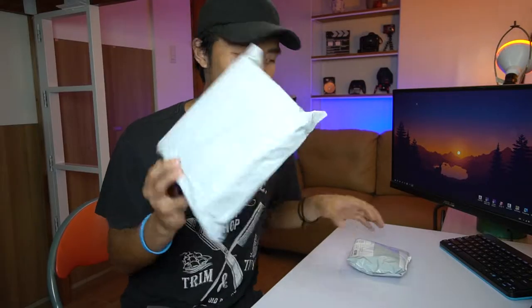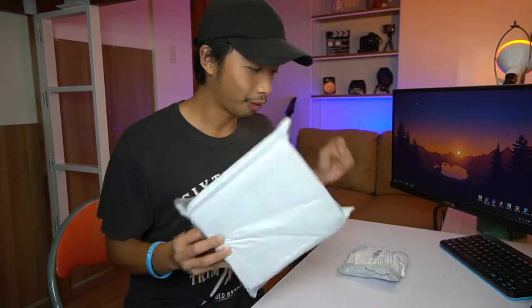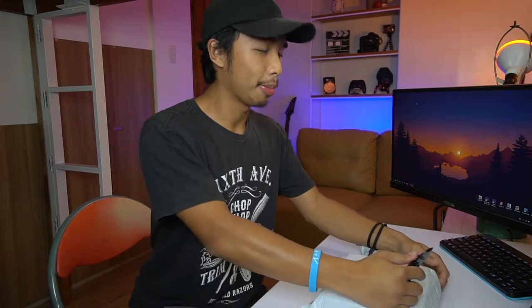Alright guys, check out what arrived in the mail today. We have two packages. I'm not sure what this is, but we are going to find out. Let's get into the unboxing.